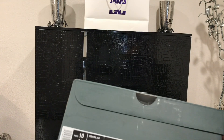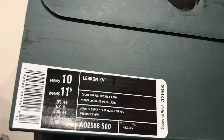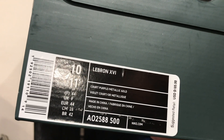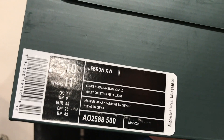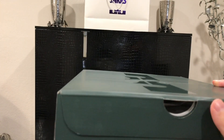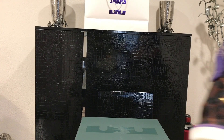Let's get into some of the details. First I'll start with the box as I usually do. The label says LeBron 16 and the colorway is Court Purple Metallic Gold. Suggested retail is $185, but I got these completely free from Nike Sneakers. Besides that it's just a regular LeBron 16 box with regular paper.